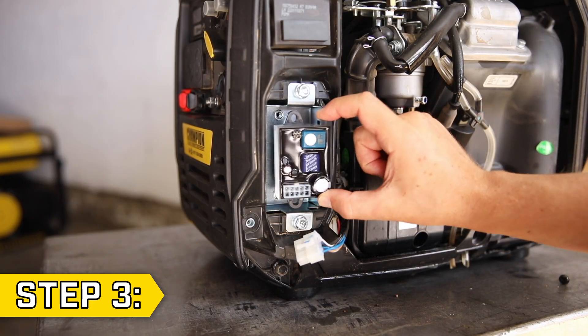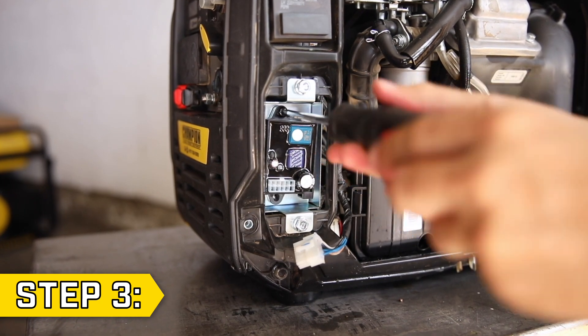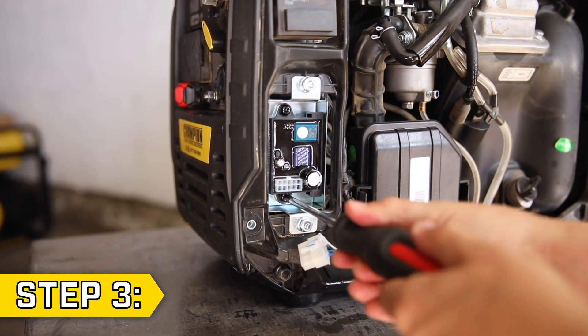Step 3. Take the new module and set it into the unit in the correct orientation. Replace and tighten the two Phillips screws and reconnect the wire connector.